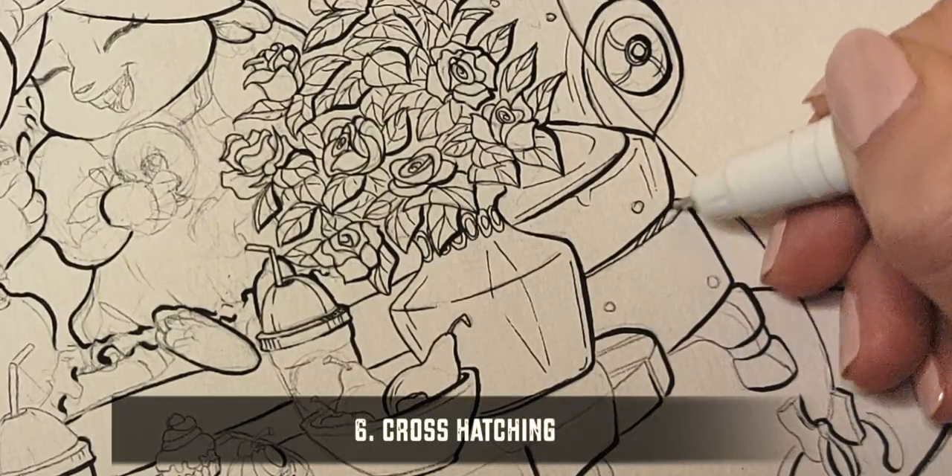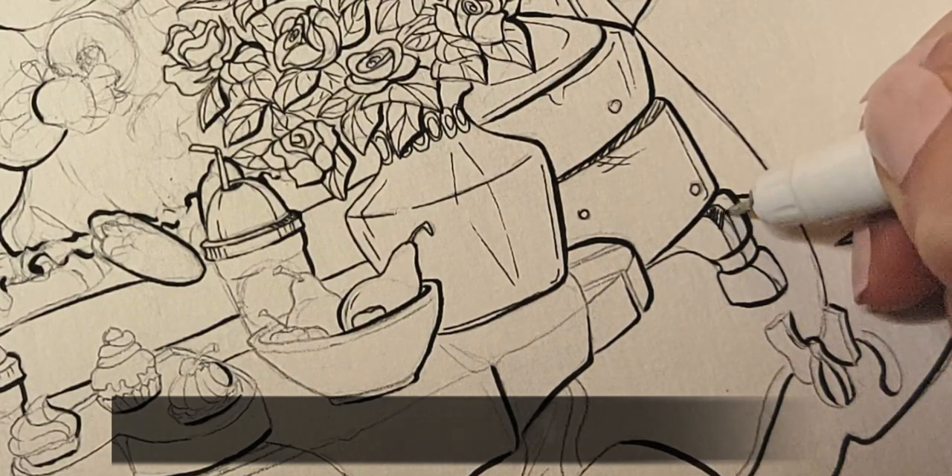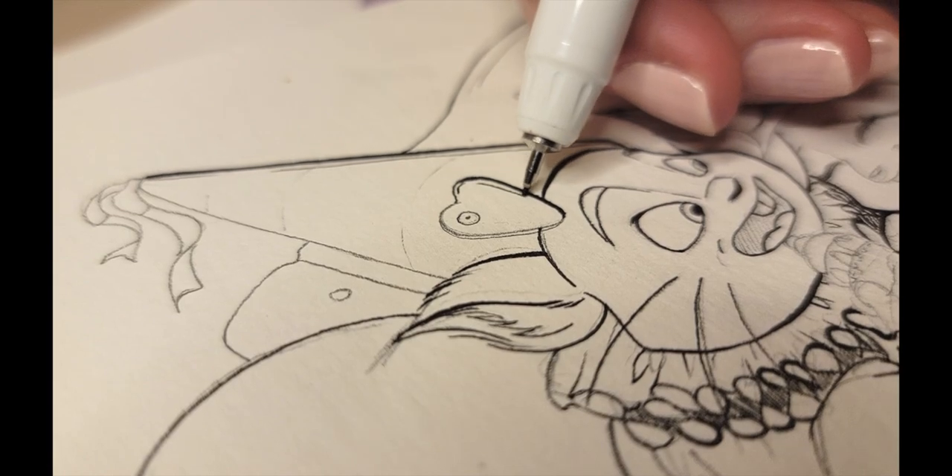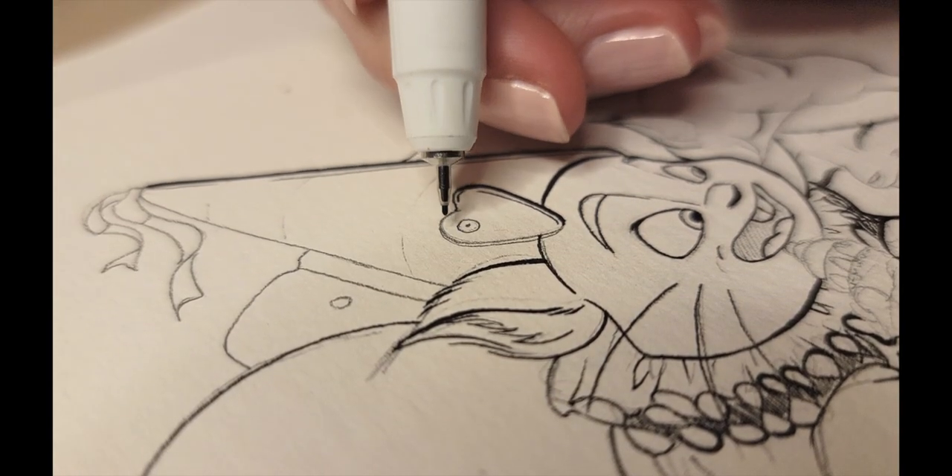Cross-hatching is a good technique for shadowing, but I'm really careful with it because I don't admire when it's popping up on every part of the drawing.